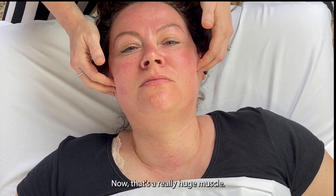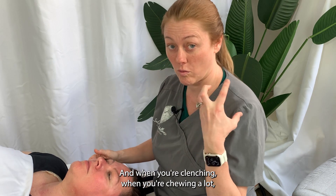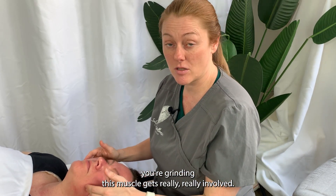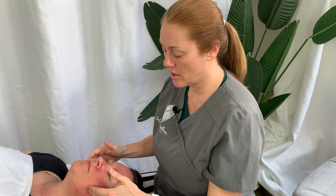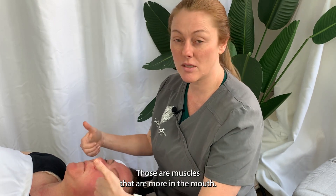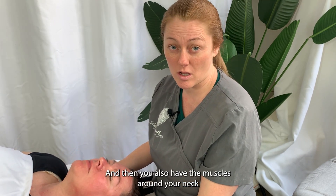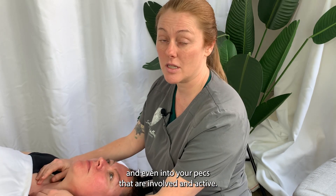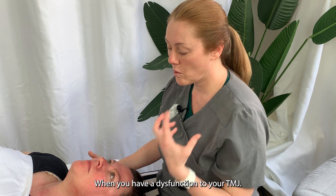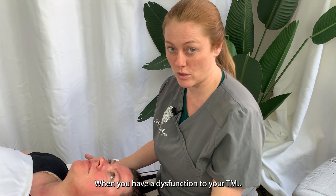The masseter is a really huge muscle, and when you're clenching, when you're chewing a lot, when you're grinding, this muscle gets really, really involved. But there's also all these other muscles — your buccinator, your pterygoids — those are muscles that are more in the mouth. And then you also have the muscles around your neck and even into your pecs that are involved and active when you have a dysfunction through your TMJ.